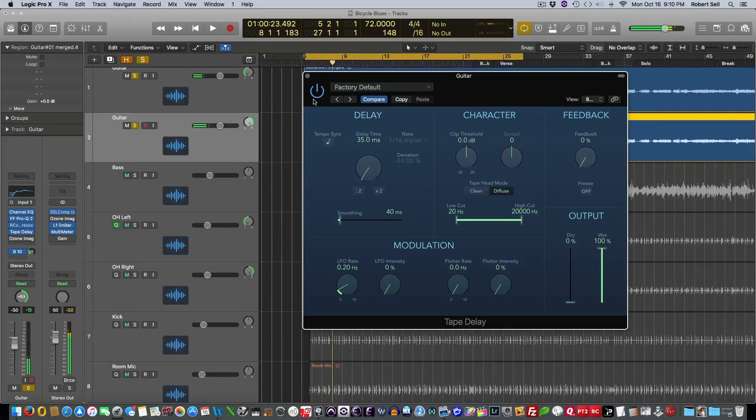I'm going to toggle the tape delay on and off. When it's dark it's off, when it's lit up it's on. I'll start with it off — this should sound pretty mono like where we started. Now it's on. Back off. Back on. And here it is in the mix — off, then on, then back off, and on.